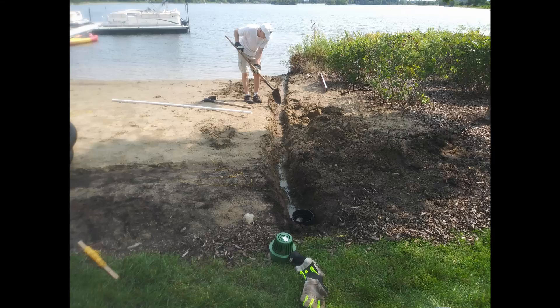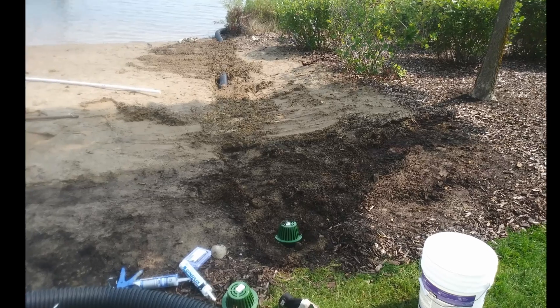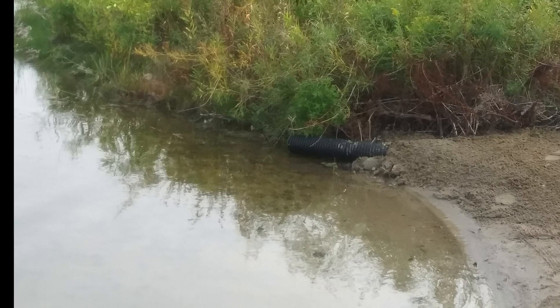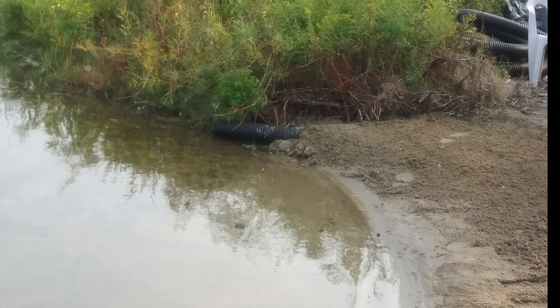We installed catch basins using the eroded pit on the right-hand side to bury a four-inch solid pipe with a catch basin that empties into the lake.